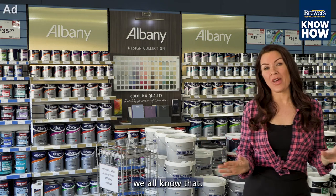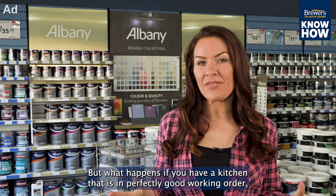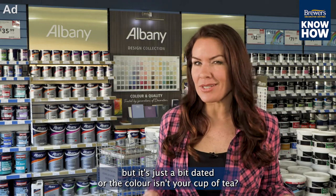Kitchens sell houses, we all know that, and it's because it's become the hub of the home. But what happens if you have a kitchen that's in perfectly good working order, but it's just a bit dated or the colour isn't your cup of tea?